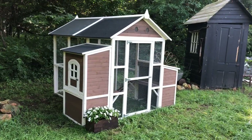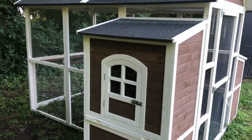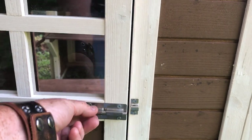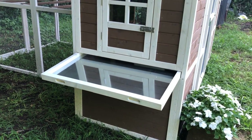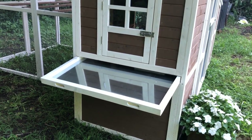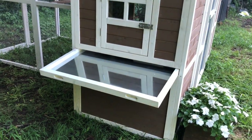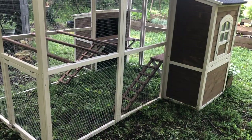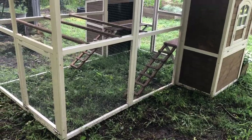This is the exterior of the coop. This side right here has a little window that you can actually open up. Probably one of the neatest features is the easy-to-clean roosting area — that tray right there just pulls out, you can dump it, wash it off, and make sure it's clean before you put it back in underneath their roosting area.